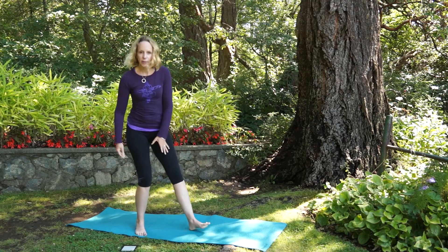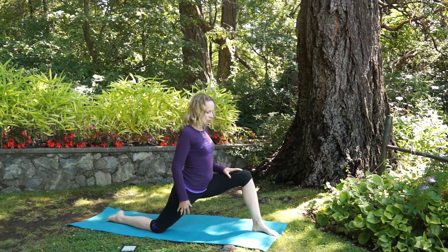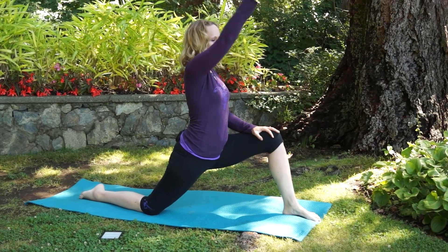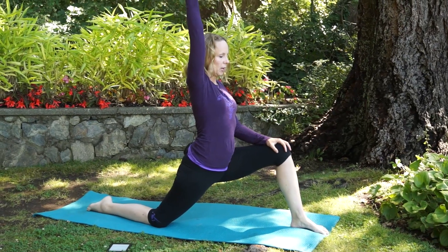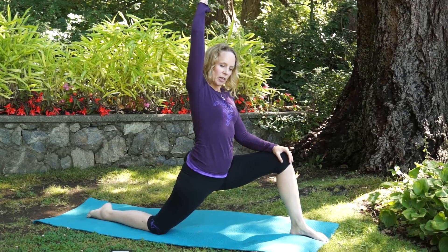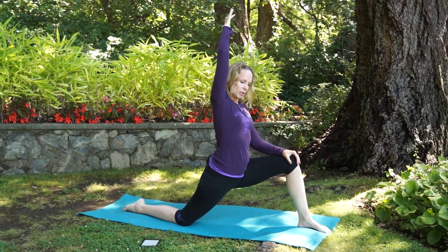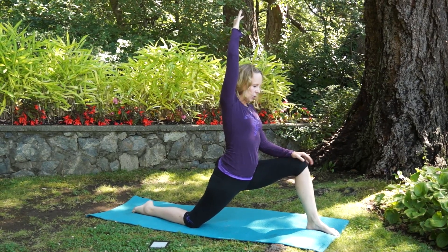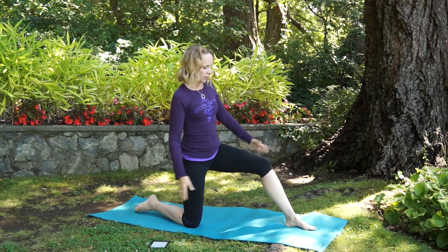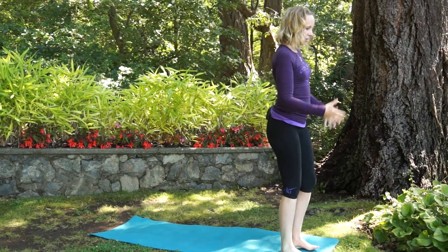First, the lunge pose to release your psoas: step one leg forward, then reach one arm up — you could even add a little side bend and a rotation — so that you're releasing the whole psoas muscle all the way through. Hold this for 10 to 30 breaths on both sides.